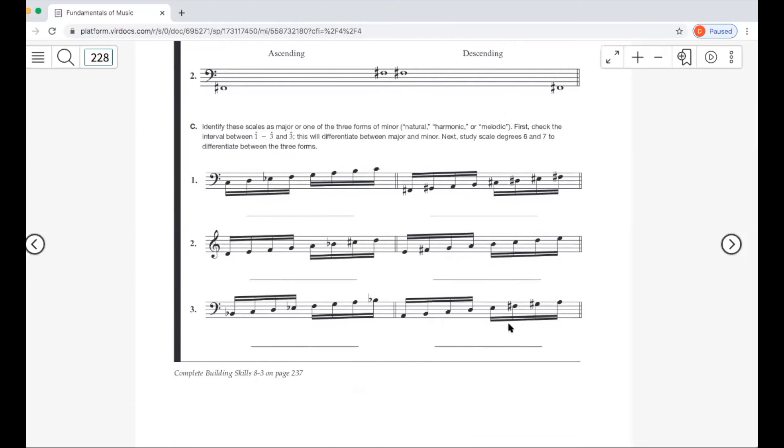Now we look at written scales and identify whether they are major, natural minor, harmonic minor, or melodic minor. Check notes one to three: if it's a minor third (whole step then half step), it's some kind of minor. Here we have C, whole step to D, half step to E flat — that's a minor third, so this is C minor. Looking at scale degrees 7 to 8, that's a half step, so it's not natural minor. From A to B is a whole step, so this is C melodic minor.